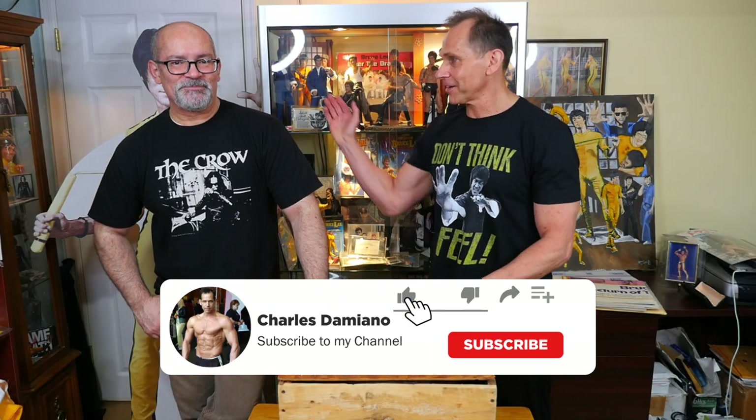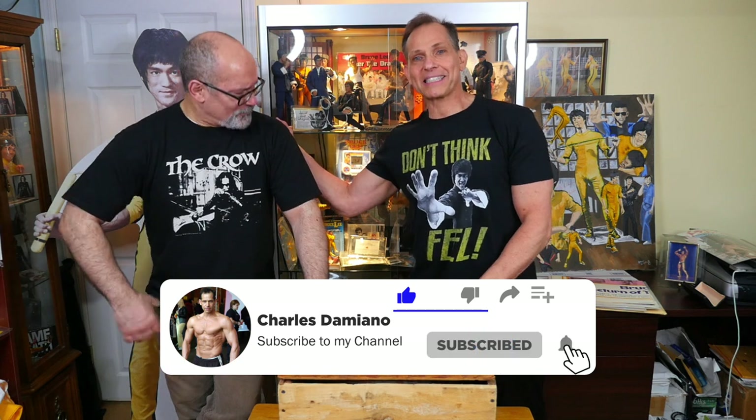Hey guys, what's up? Charles Amiato back from the Bruce Lee collection, and I'm here again with my good buddy Hector Martinez! What up! Here on my crib today, and I'm really excited — like kids in a candy store!